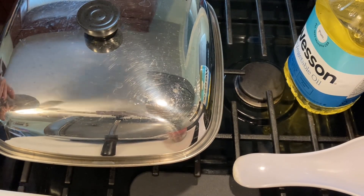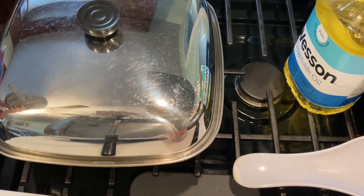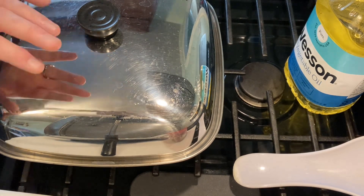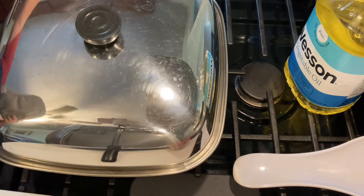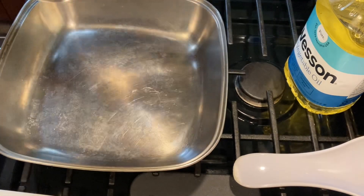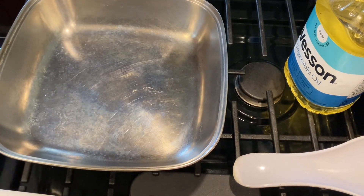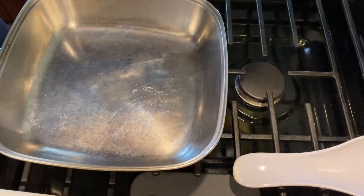Hello everybody in YouTube land, welcome back, this is Junie. Today we are going to be making some corned beef hash homemade. I've got my Revere Ware square pan out — it's pretty old but it works great. I'm gonna take the lid off, put it to the side, and we are going to start cooking. If you've never been here before, please like and subscribe to the channel.